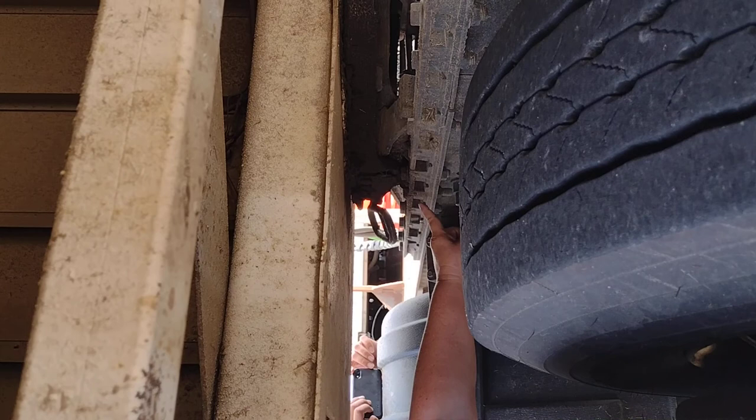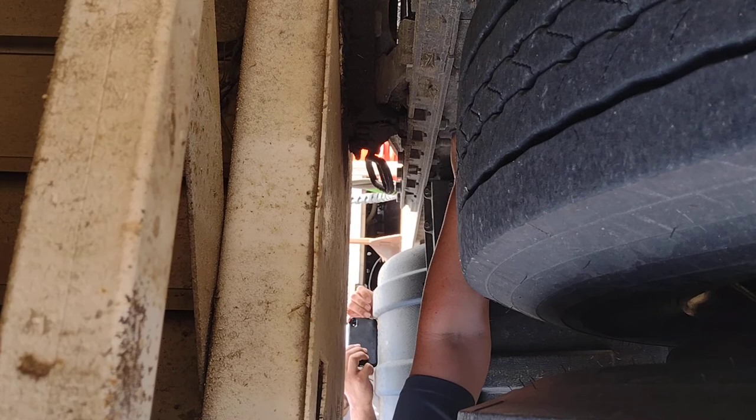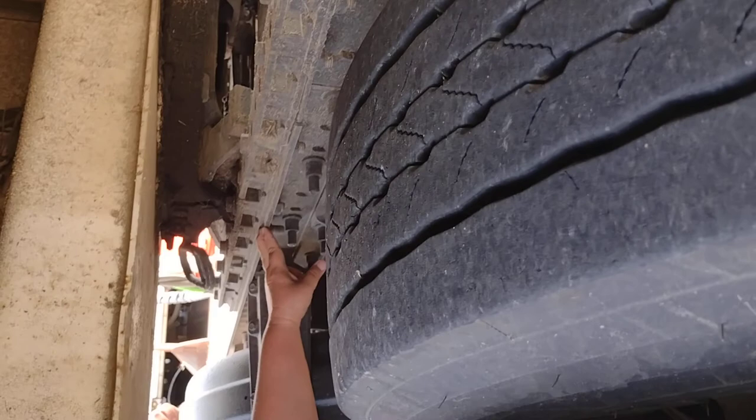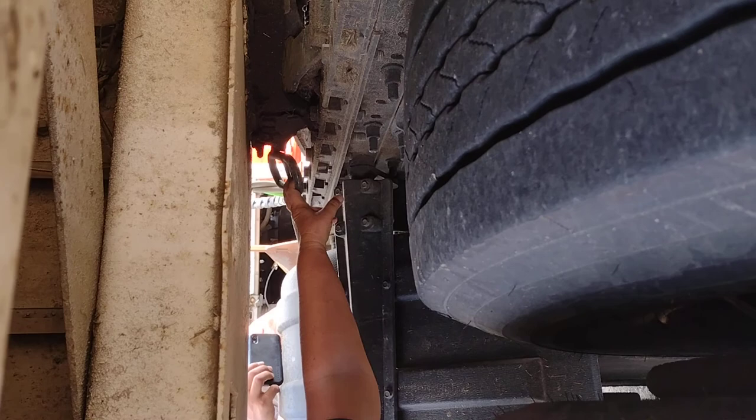My fifth wheel is properly mounted and secure to my platform. My platform is properly mounted and secured to my frame. No missing pieces. No rust, which would indicate looseness. Everything is properly mounted and secured. This is a sliding platform. It is properly mounted and secured and in the locked position with the locking pins. This is my locking arm. Properly mounted and secured and in the locked position.